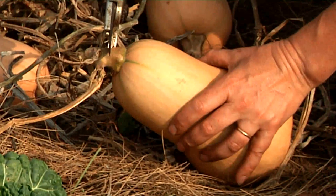You do need to use a pair of good strong clippers to harvest a winter squash, and leave about a half inch of stem.